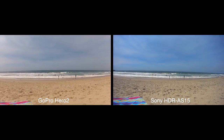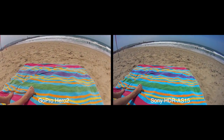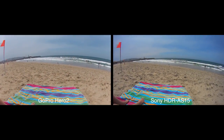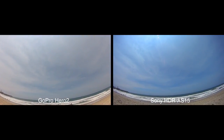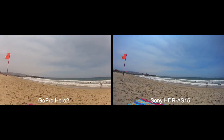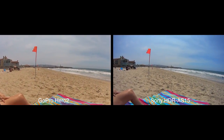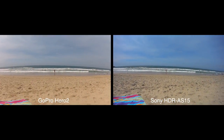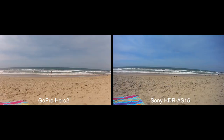We'll go down and get some sand in frame just for some color checking, and we'll look back here at the sky, and we'll look at the jetty, and we'll look at some kids on the beach — kids having fun on the beach. And we'll look up.